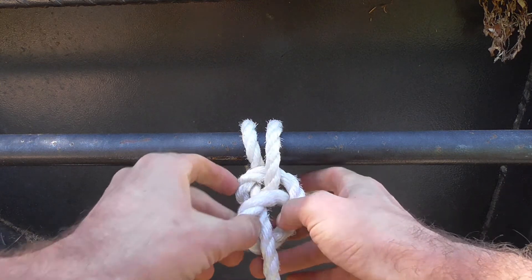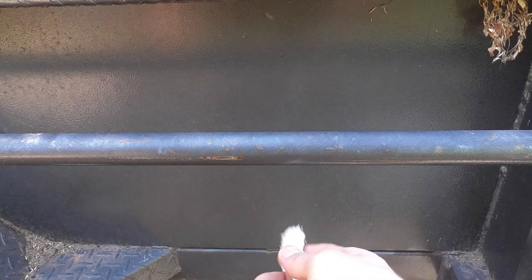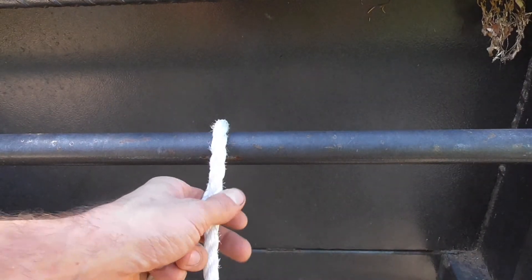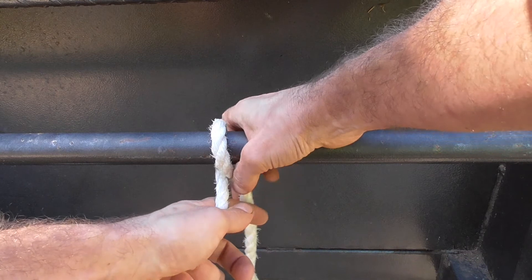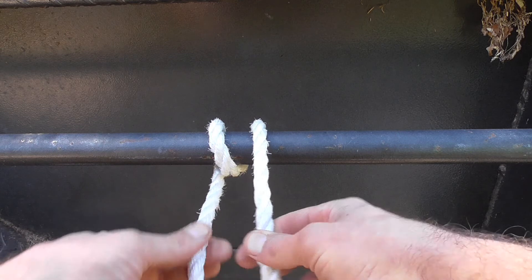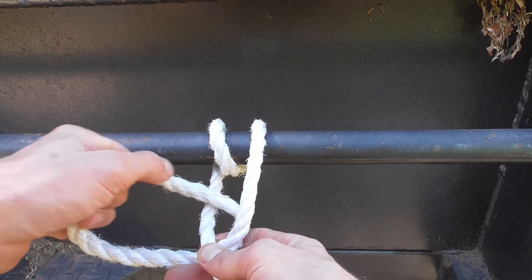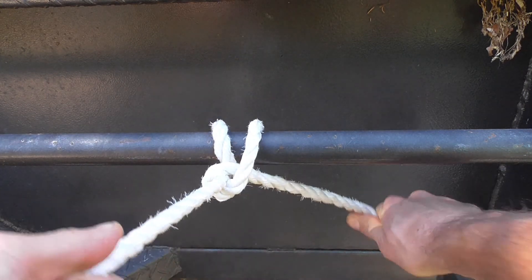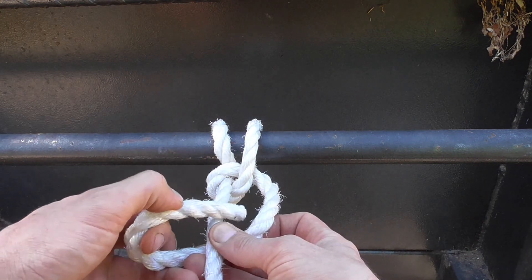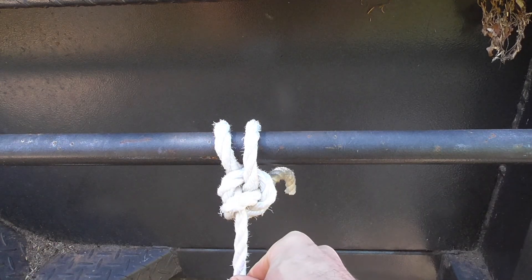I'll show you slowly so you can get it. We're going to come under the rail and go over for one loop, come under the rail again and over for two loops, and since we went under, we're going to go under again in the same direction and through that loop. And there it is.